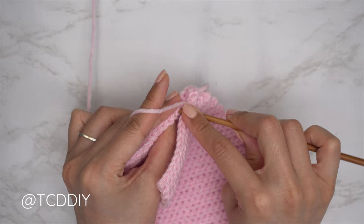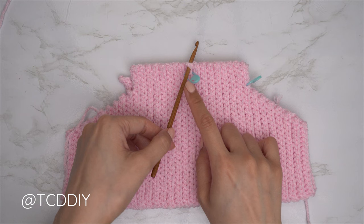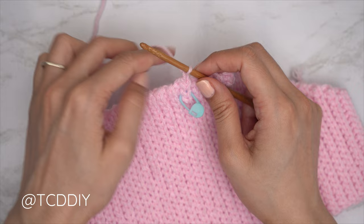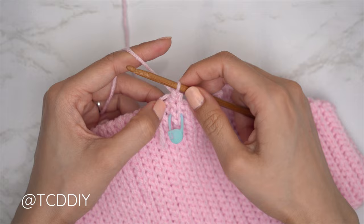Now we work on the straps. Make sure your work is flipped right side out with the seams along the outside. Look at the back and insert your hook into the middle side row of the back panel — the same side row where your stitch marker is. Insert your yarn, pull through, do a chain up of one to secure, and start by putting one single crochet into every side row.